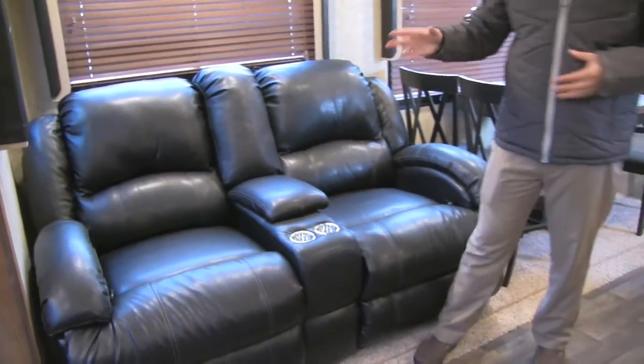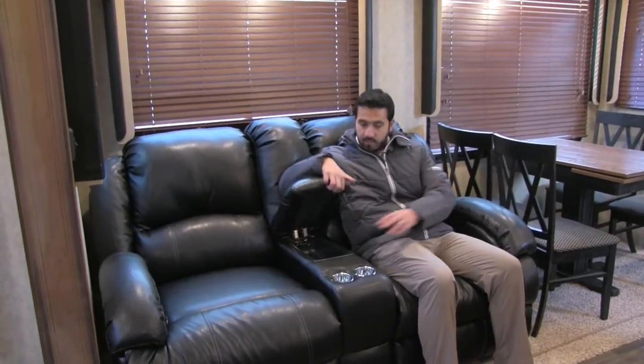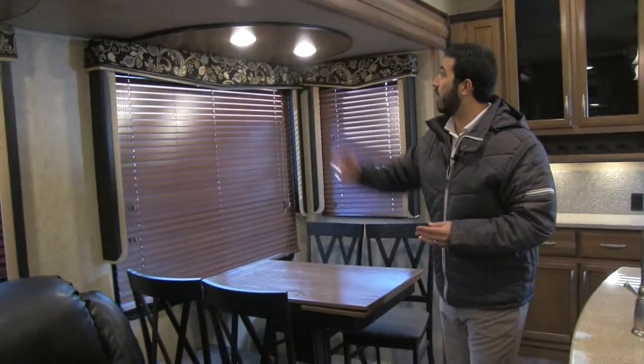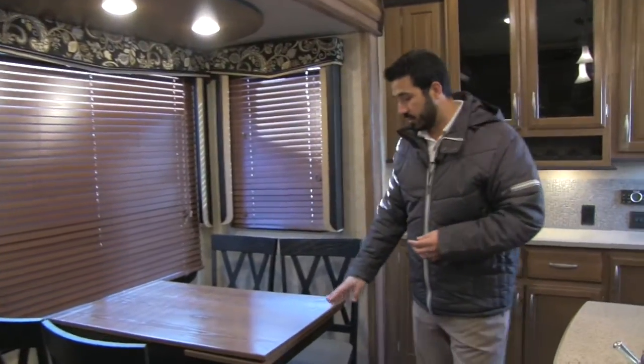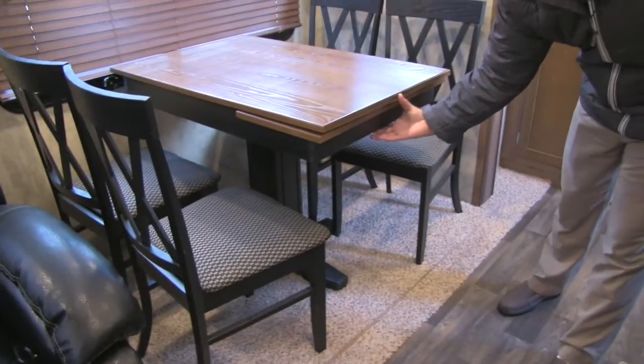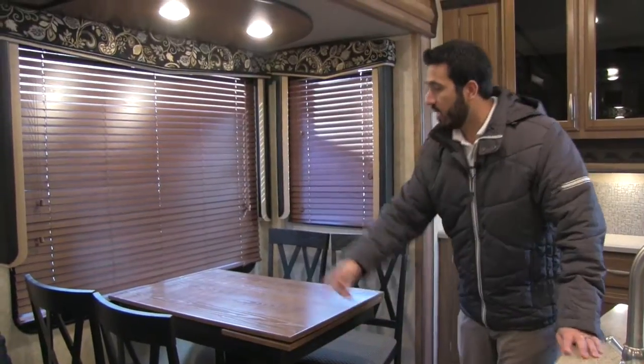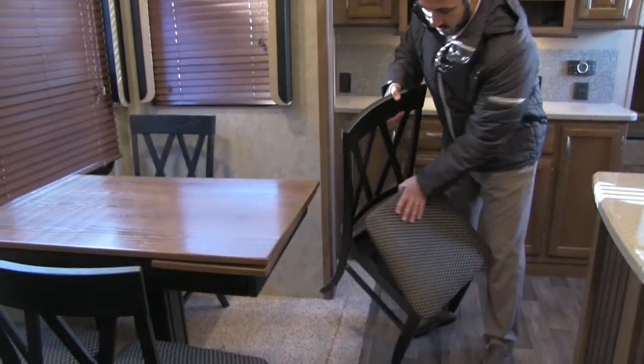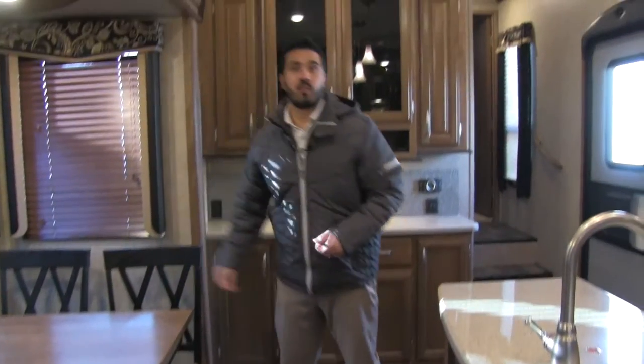Here is the theater seating — in my opinion the best seat in the house. You have a straight shot right to the TV, both seats recline, and there's a dual cup holder and a center console perfect for remotes. You also get great open conversation with anyone cooking or sitting on the sofa, with windows throughout the slide letting in a lot of natural light. The freestanding table has a leaf that pulls out for additional room, with four chairs that have storage built underneath the seats.